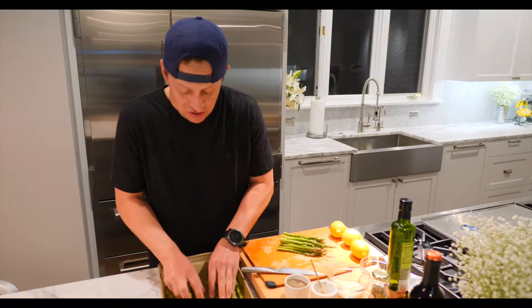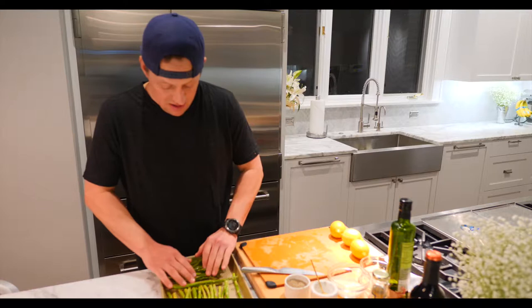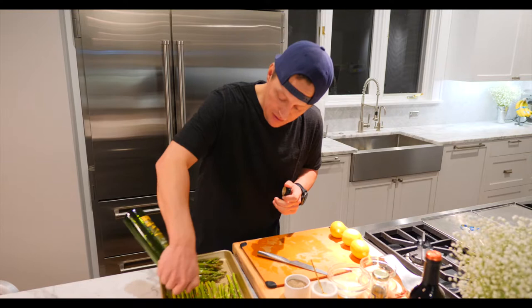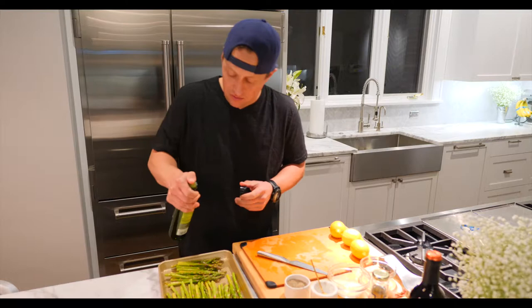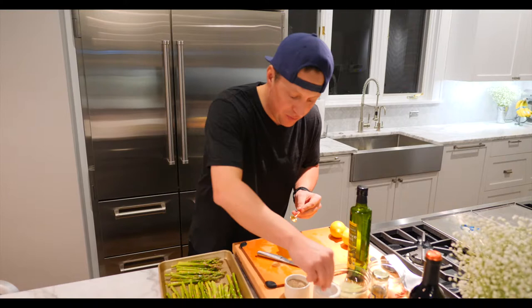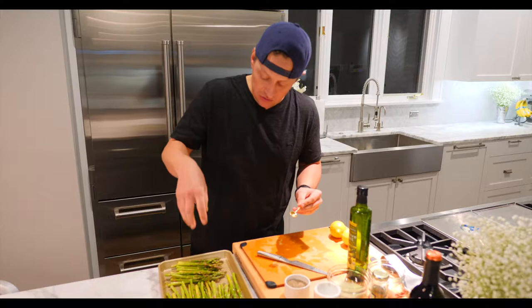Just lay them out on a roasting pan. I have my oven on at 425. Then, very simply, drizzle the asparagus with olive oil. I like to put my thumb over the bottle — that way you get a nice, consistent drizzle. Then do a little bit of salt, salting from a little higher so you make sure everything gets coated evenly.